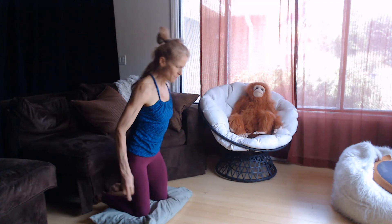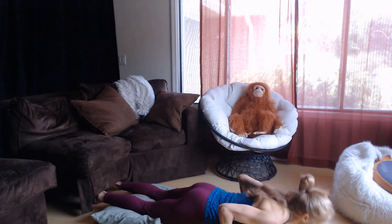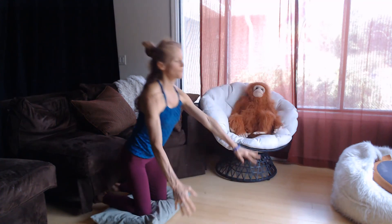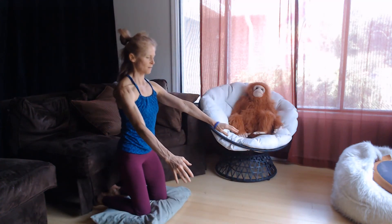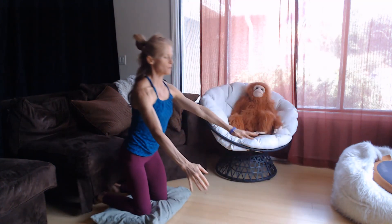If these are feeling easy for you, you can even just lower yourself down slowly, then forcefully push back. Lower yourself down, forcefully push back.